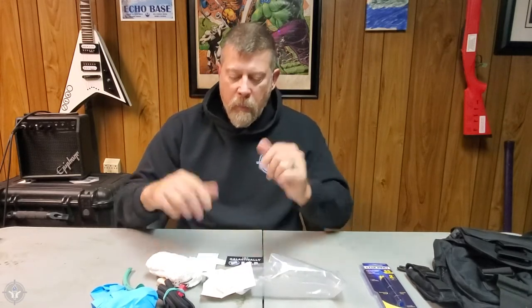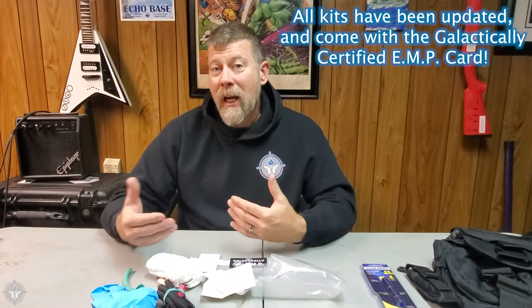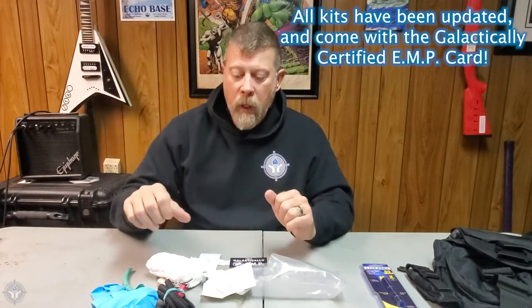This is the basic kit. Obviously we have a smaller kit, which is the student kit, and we have the enhanced kit, and then we have the combat lifesaver kit, which is all the way at the top. This is the basic kit right here.